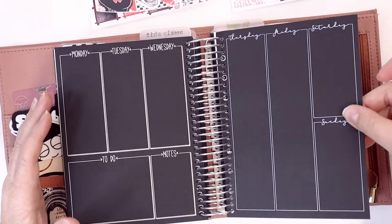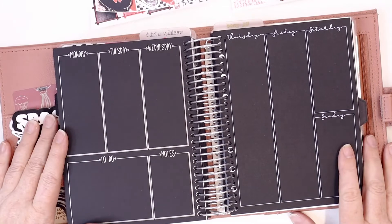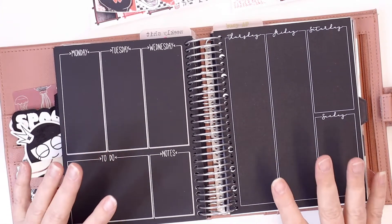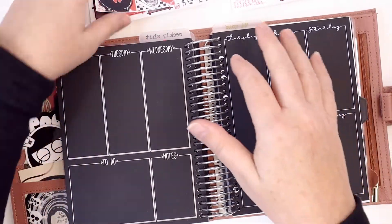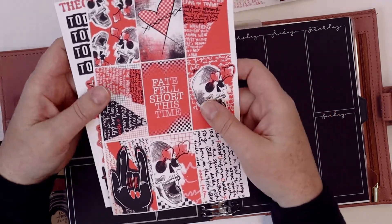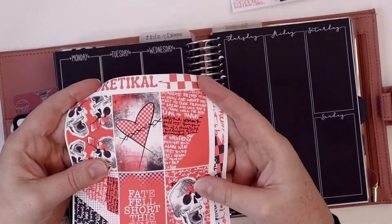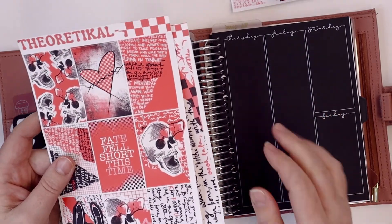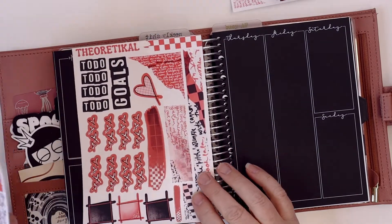I wanted to show you how simple it is for those who don't want to uncoil a planner. You can order your inserts coil-punched, put those slits in, and it's just like a page in your planner. You can tug on it and it's not going to come out as long as you don't put a lot of pressure on it. I'm going to get started. I'm using a kit this week from Theoretical Designs — her February kit, which is no longer available in the shop.